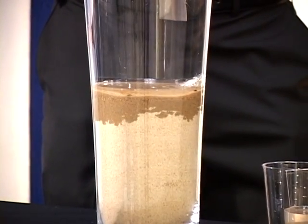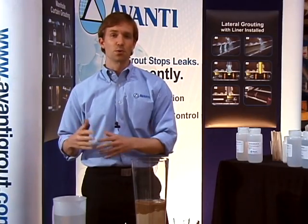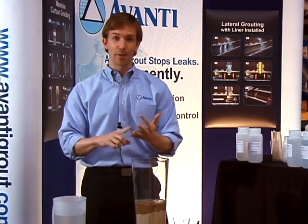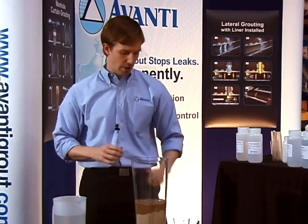AV100 has been used since the 1950s for soil stabilization. In the 60s, they started using it for sewer rehab. Today it's used for soil stabilization rehab, and it's used in mines extensively, in tunnels and subways, to stop and control groundwater.